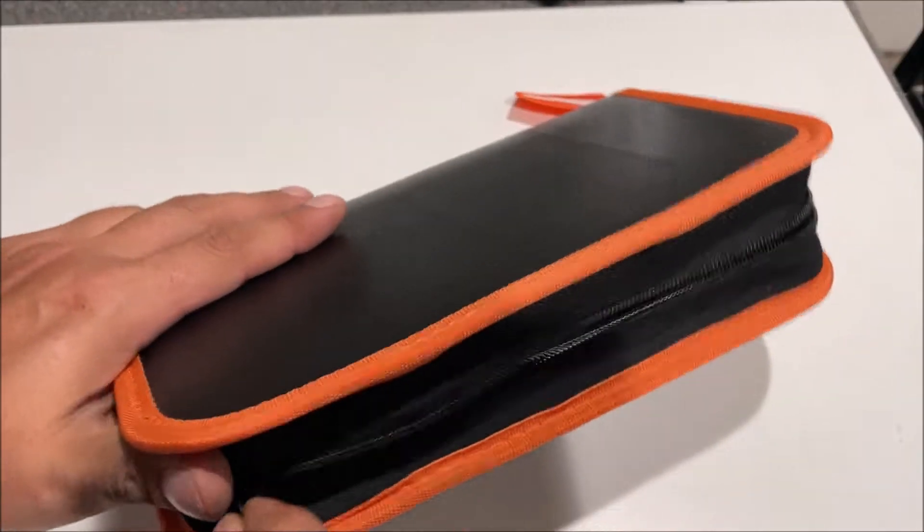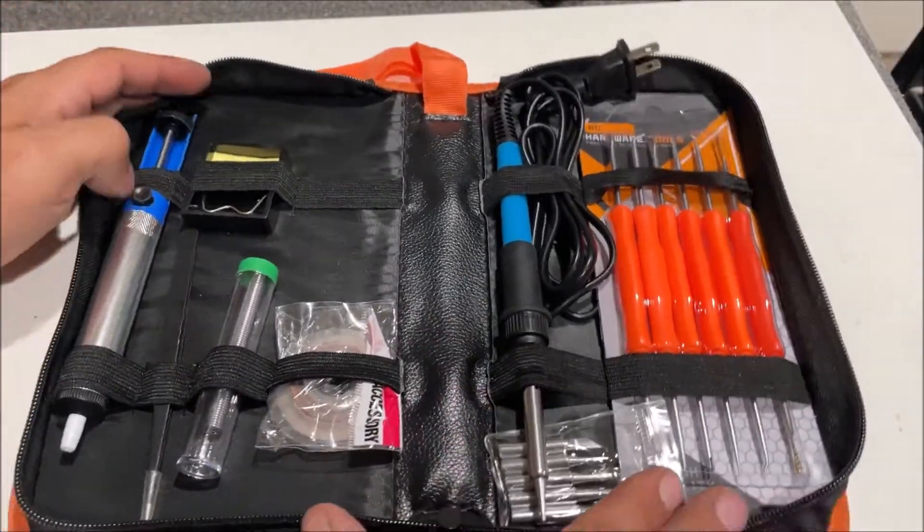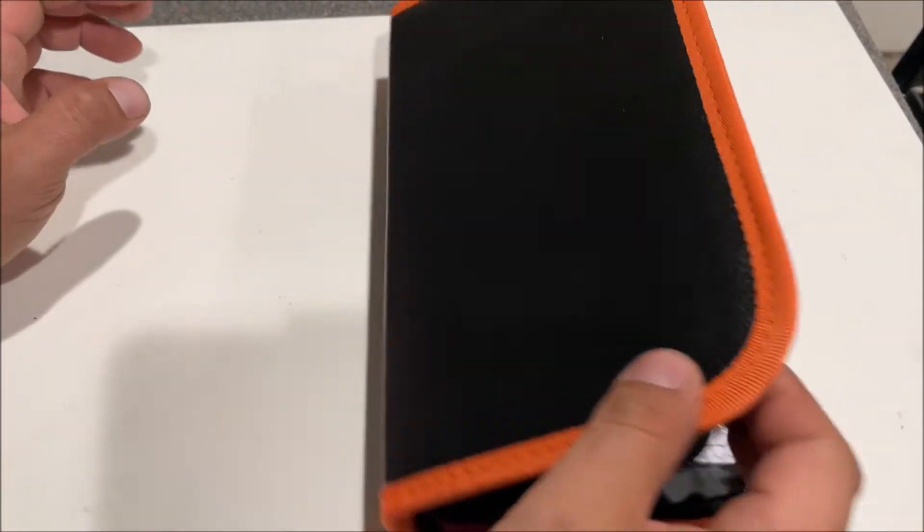I just came to the realization I only do soldering about once a year. So I said, let me get something with a kit — something that we can use like we're about to demonstrate right now, zip the thing back up and forget about it.